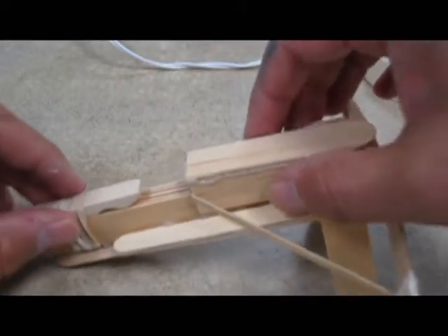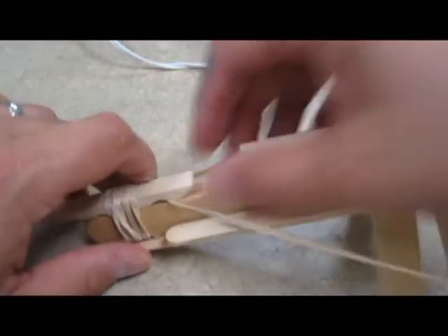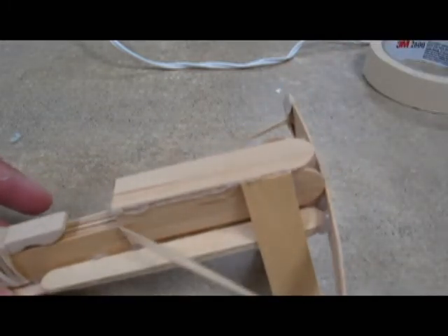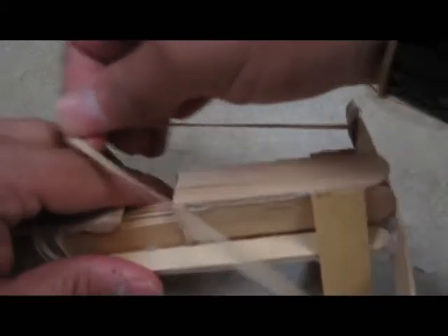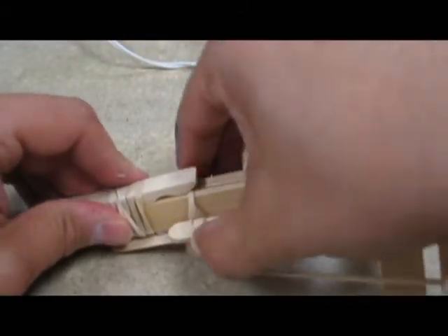Let's talk about loading this thing. I've got the clothespin holding it down. So I'm going to put my popsicle stick in here — when you push it down, it should launch it out just like that. If you don't feel like it has enough resistance, you can wrap the rubber band around to make it a little bit tighter. I might try to wrap it a couple of times to get just a little bit more tension on there.